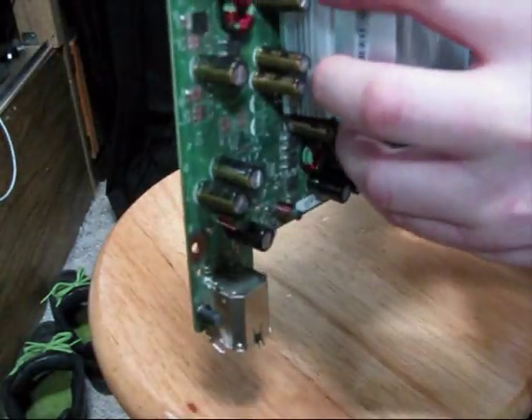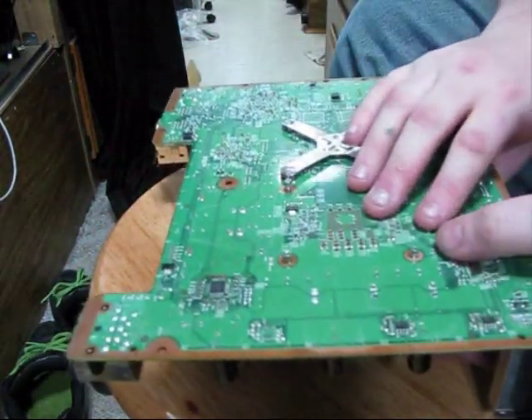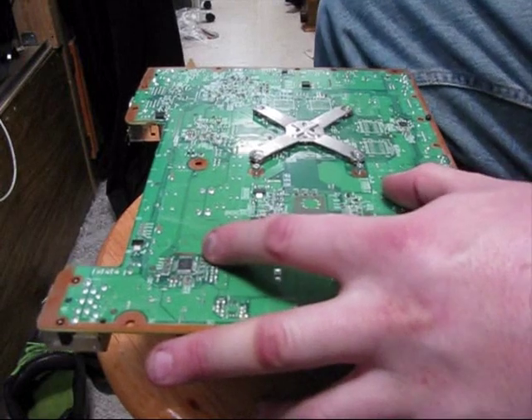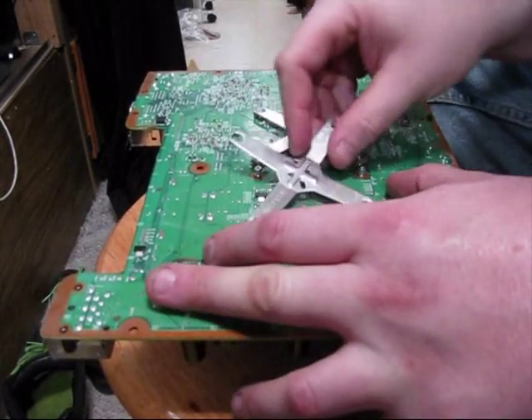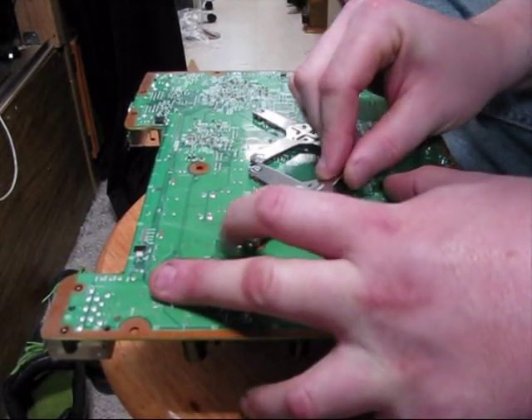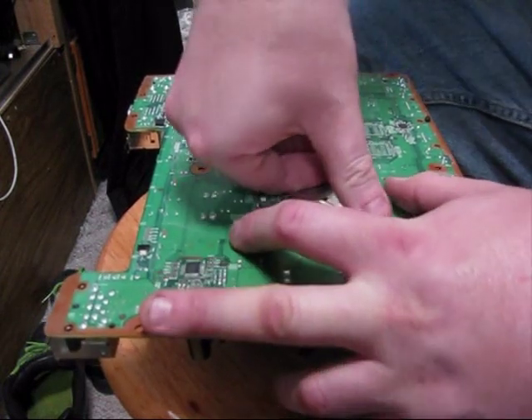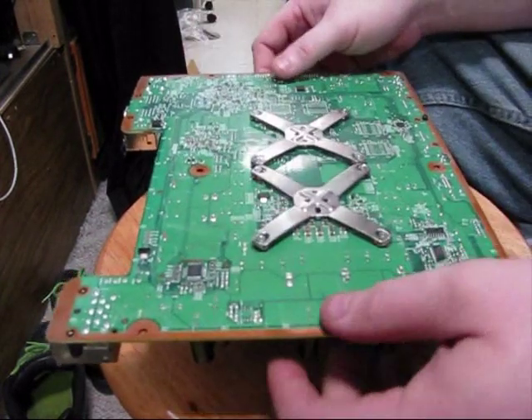I'm going to make sure that I'm aligned and then rest it on that heat sink. Grab this other X spring clip, hook it onto that one, snap it on, and snap it on — and there you have it.